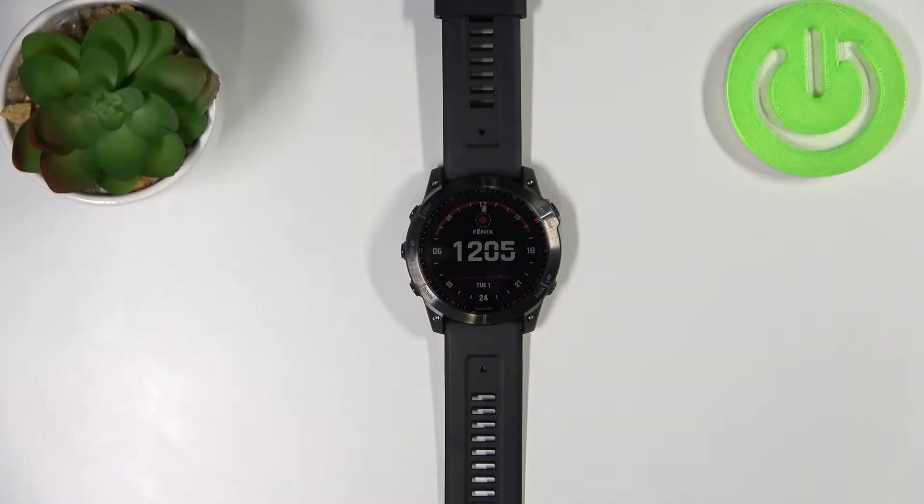Welcome! In front of me I have Garmin Fenix 7X and I'm going to show you how to factory reset this device via the system settings on your watch.